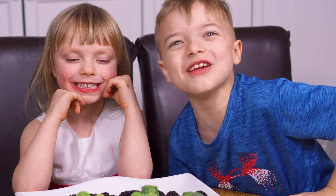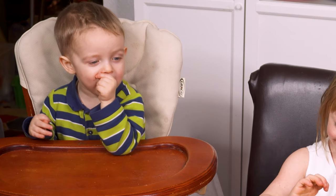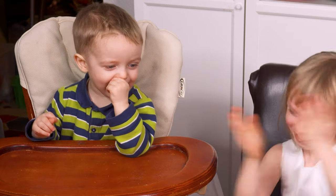Aloha, friends, and welcome to Eating Richly. If you're new here, I'm Diana Johnson, a cooking instructor who loves connecting with people through food.